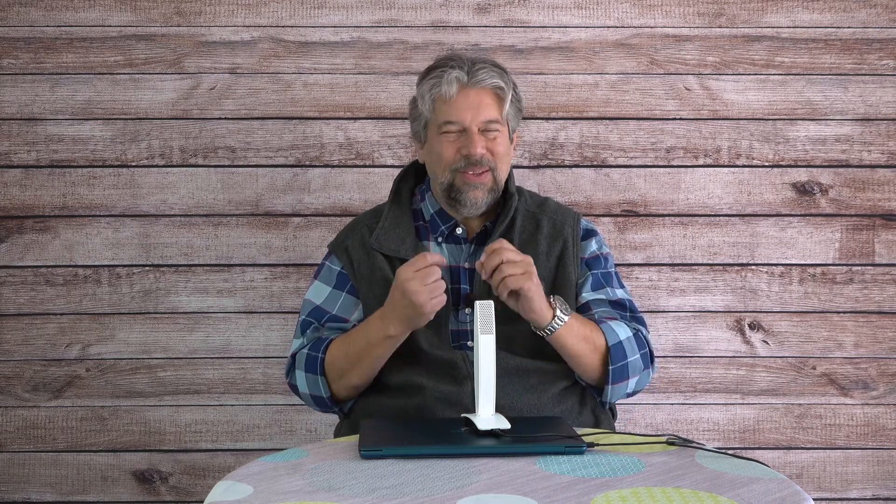I'm a big fan of external microphones like this. When you have something like a webcam mic built into your computer, the real challenge is space and size. But with a dedicated external mic like this, there's no anxiety about size or power draw — they can just focus on making a really good microphone.